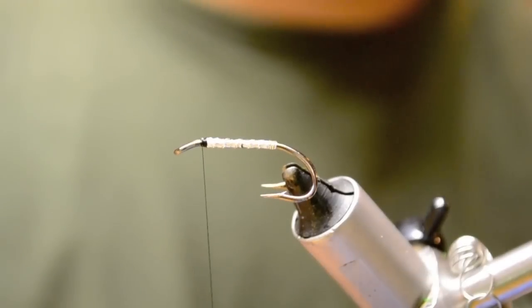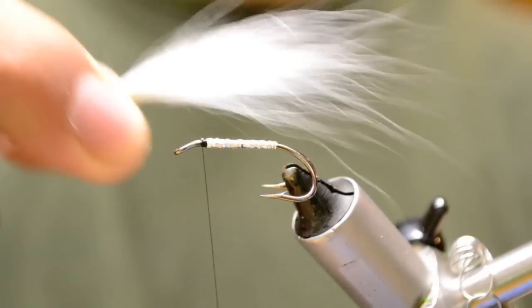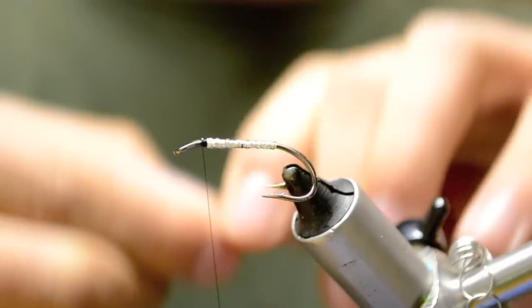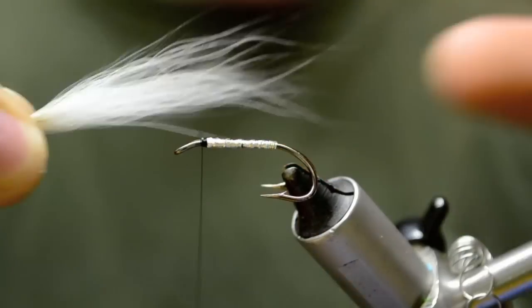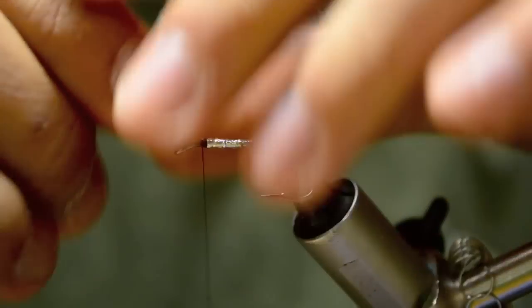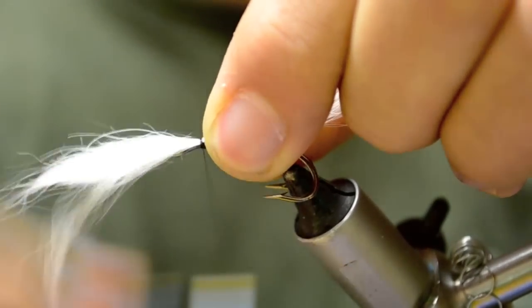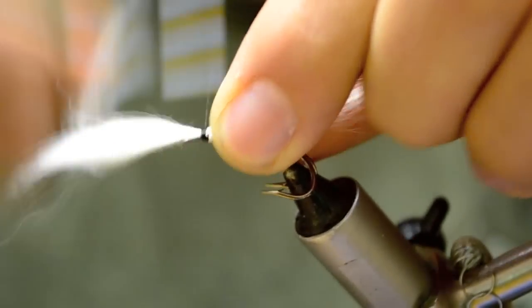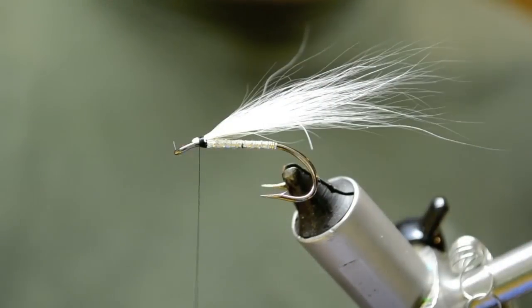So now I've pre-stacked collie dog fibers. You can even them more if you want. You want to have this two times the length of the shank, maybe a little less depending on how long you want the fly to be. So we'll tie those in and clip them off close.